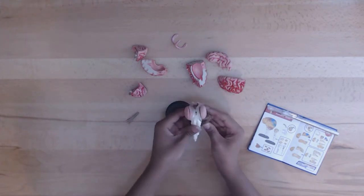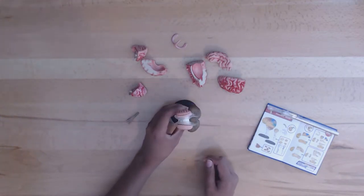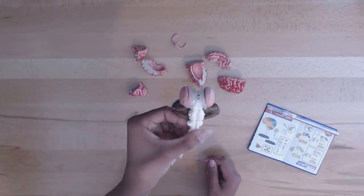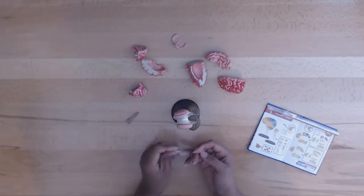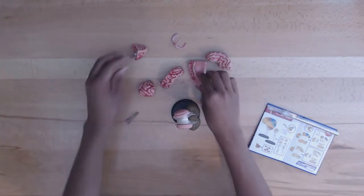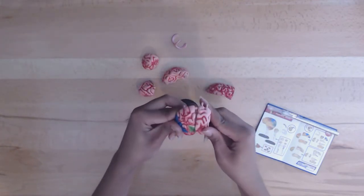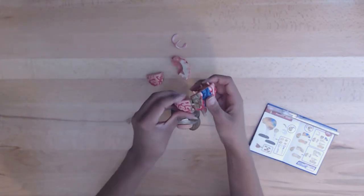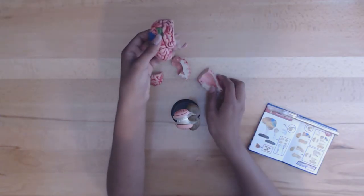The human brain, jointly with the spinal cord like other vertebrates, makes up the central nervous system or CNS. Weighing less than 1.5 kilograms or 3.3 pounds, our brain serves as the commander-in-chief of our consciousness, emotions, memory, logic, movements, thought, language, and creativity. The human brain consists of more than 10 billion neurons and glial cells.